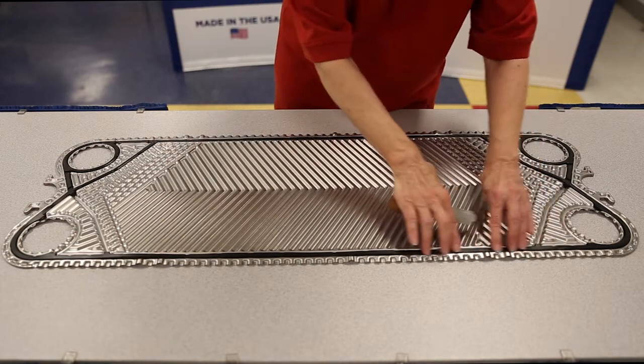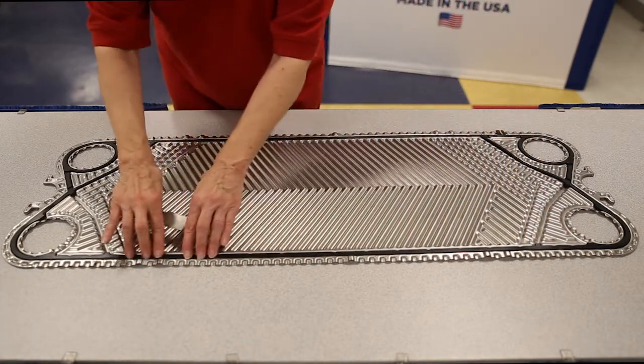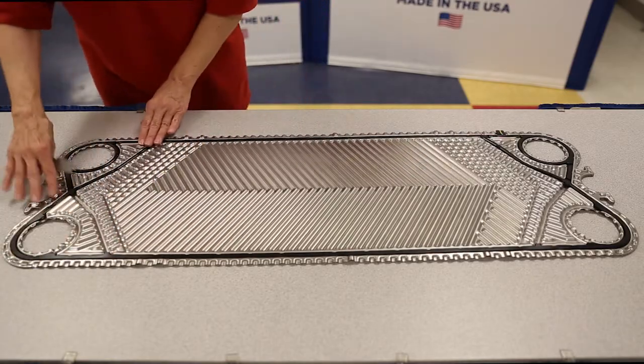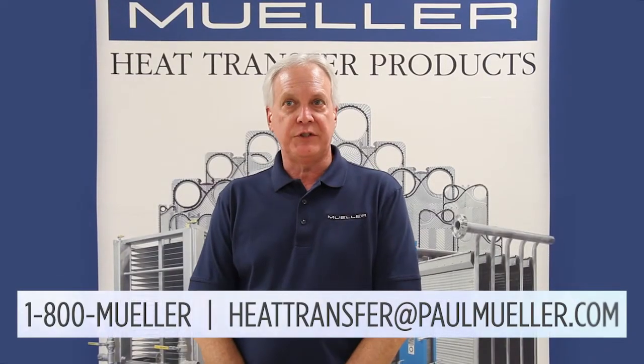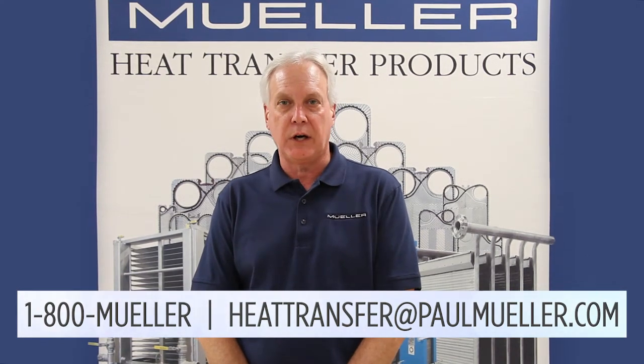Repeat the process on the other side of the plate. If the gasket doesn't seem to stay in the track, a small amount of glue can be applied to hold the gasket in place. If you have any questions, call us at 1-800-MUELLER or email us at heattransfer@paulmueller.com.